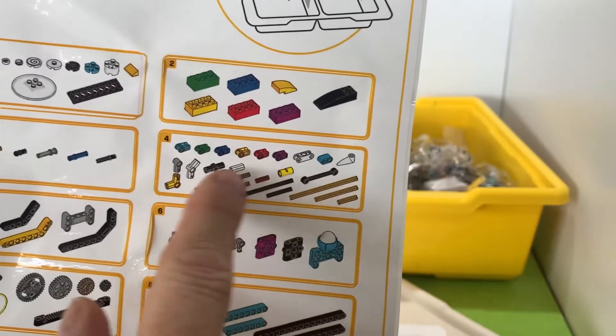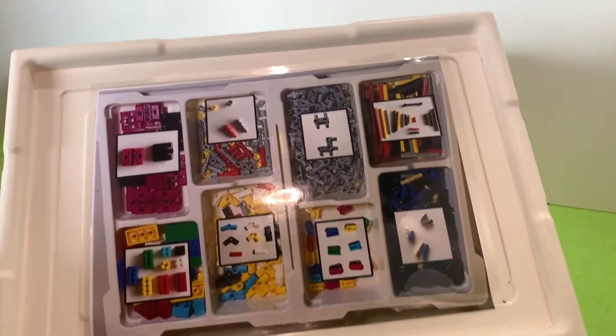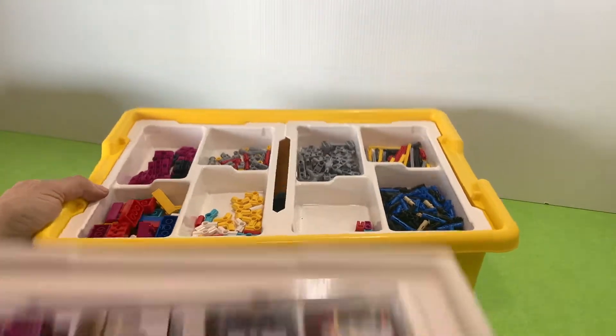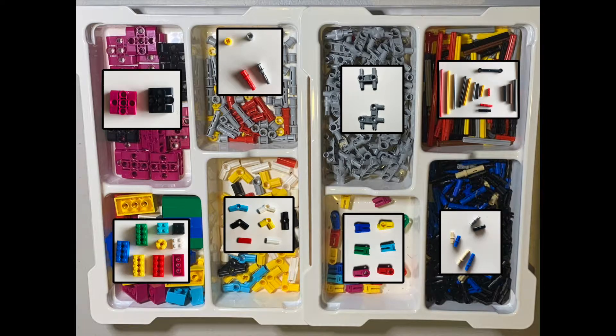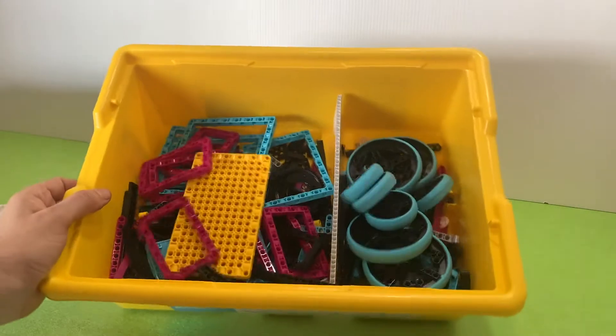I wanted to keep some pieces separate — I don't want the axles mixed in with all the clips. So I made my own lid: I made my own picture to go on top, printed them in color, laminated them, and stuck them on. You can find a link to my original picture in the description of this video or on my website. These are all the pieces I was using quite a bit, so I put them on top and everything else goes underneath.